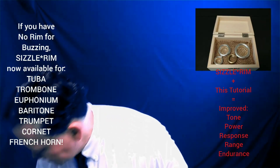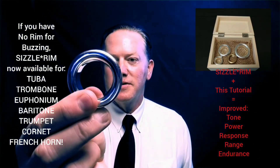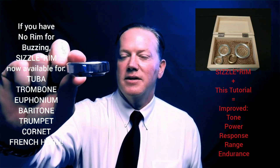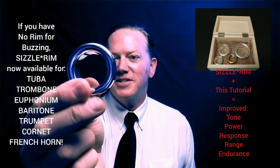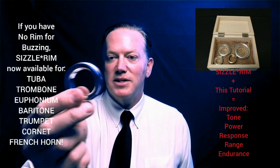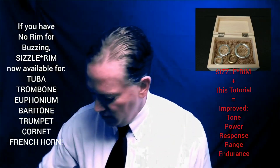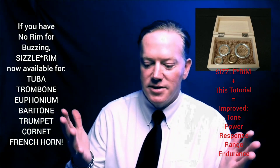That's the trombone euphonium. And then the one that I think is the most amazing is tuba. This tuba is off an 18 Bach prototype, which is a very standard rim for tuba. Or if you're a euphonium player that plays on an extra-large mouthpiece or a bass bone, this could also be right up your alley. So we've gone through the rim now for all the brasses.